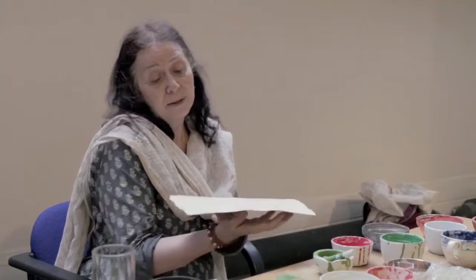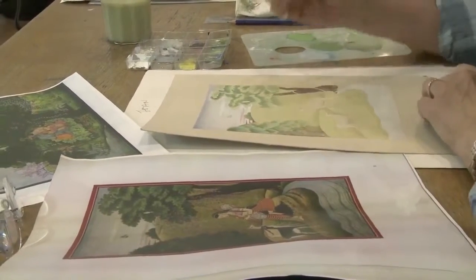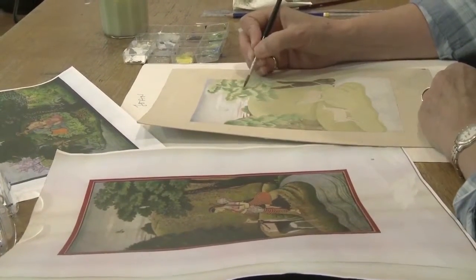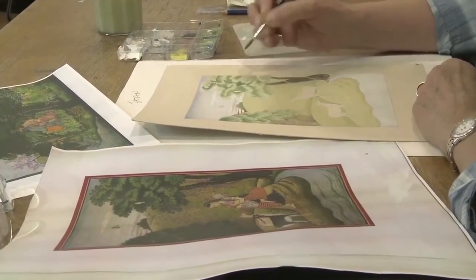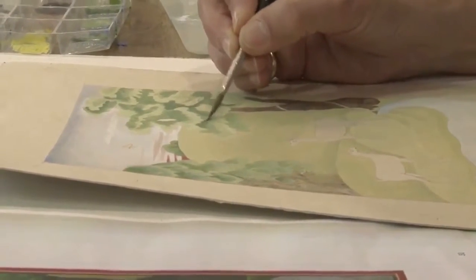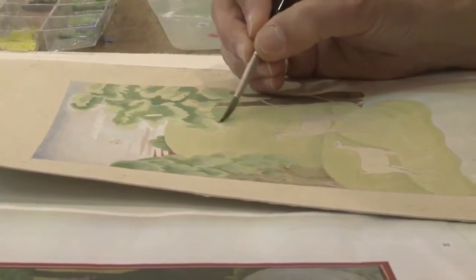In doing this, the pigments on this side get heated by the burnishing, and the colours become very compact and very bright. So we have to do this all the time — whenever we add another layer of colour, we turn it upside down and we burnish the back.